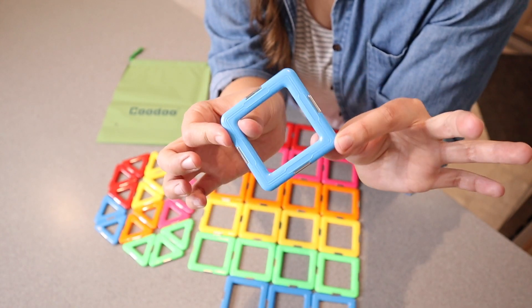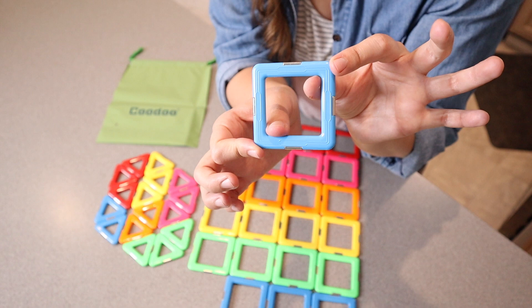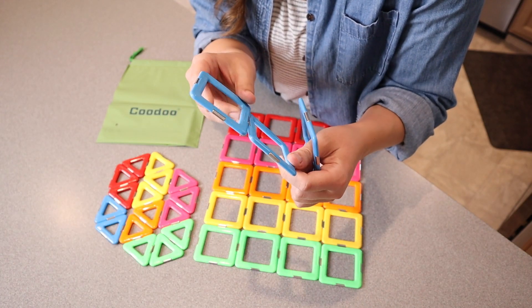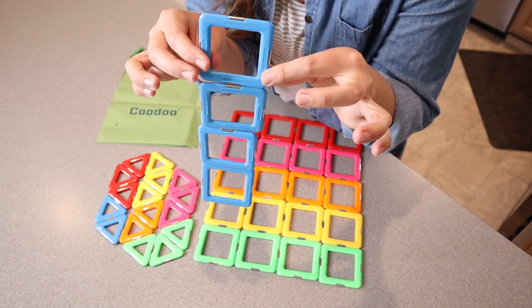So if you want to add to your set but add these fun colors of this generation, that'll be really fun to do. I like that this is something your toddler can also do by themselves, because the pieces stick together really easily and they hold their own weight, which is really fun.